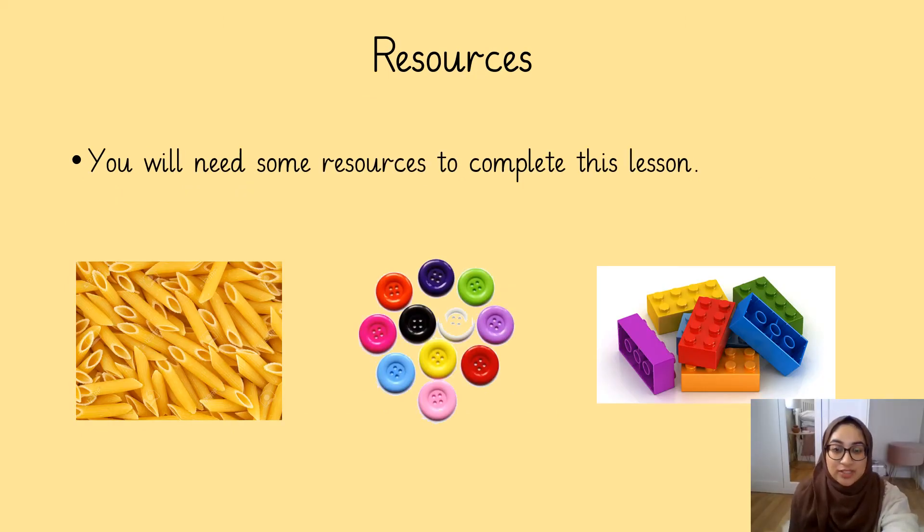To complete this lesson you're going to need some resources. These can be anything that you find around the house that you can count with. You might find some dried up pasta, or some buttons, or even some Lego, or some cards that you play with. Can you pause this video and go and have a look at some things that you can use to count with.